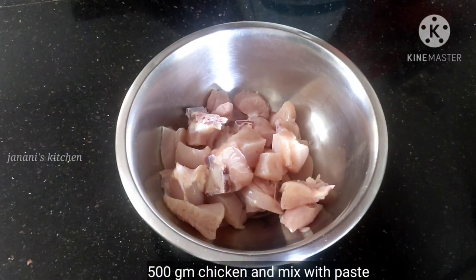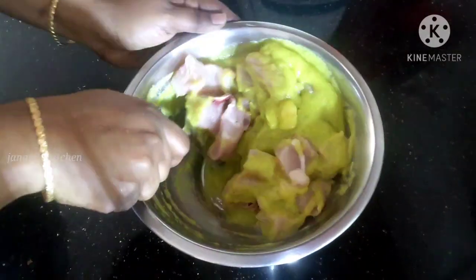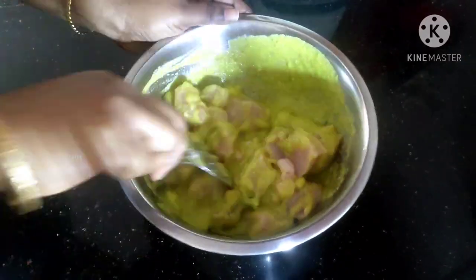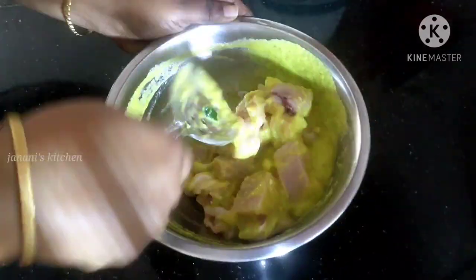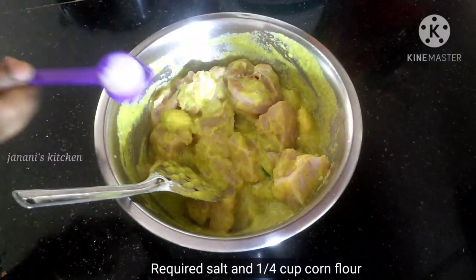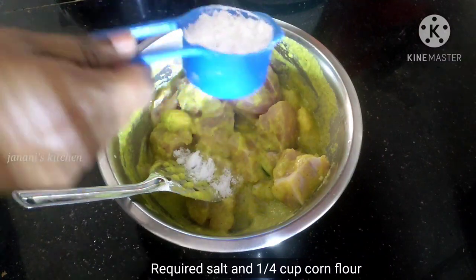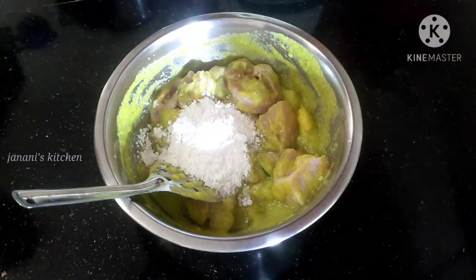Put the chicken into a boneless piece. Mix it in and put the corn flour into a small cup. We will cook it — you can cook it as well as fry it.